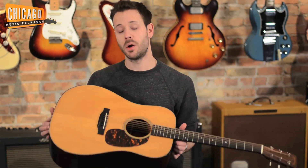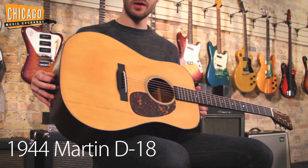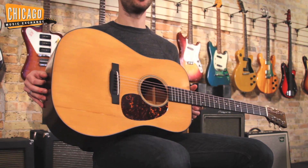Hey everyone, this is Brian from the Chicago Music Exchange. Today I'm showcasing a Martin D18 from 1944. This is an absolutely incredible instrument with a ton of history.